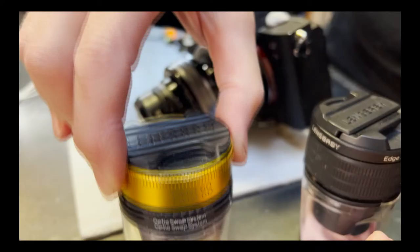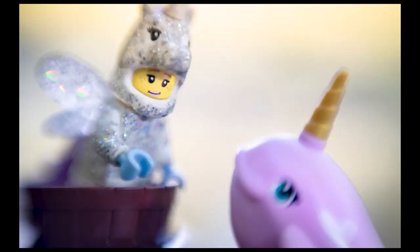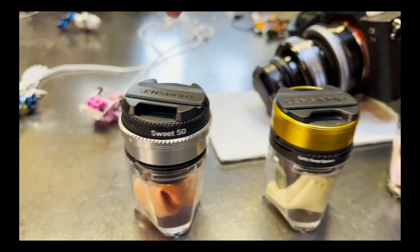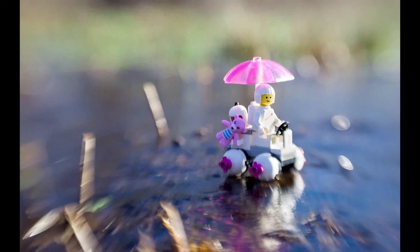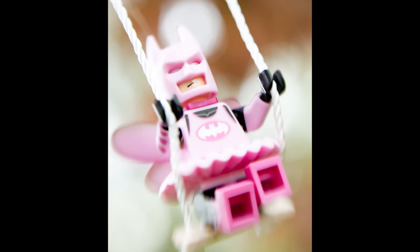I've also been messing around with my Sweet 50. I put the 16 millimeter macro converter on it so I can get more of a close-up of my scenes and play with how much they're filling the frame. It's a nice change of pace from the Sweet 35 — with the Sweet 35 the figure is often off to a corner with more of the scene visible, but with the Sweet 50 and macro converter I can get a more intimate portrait of whatever the action is.